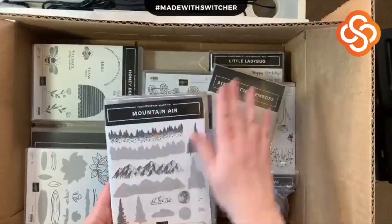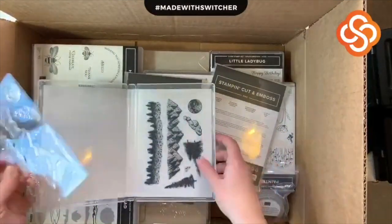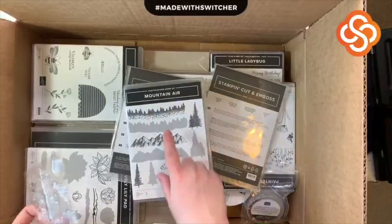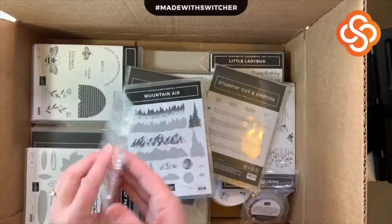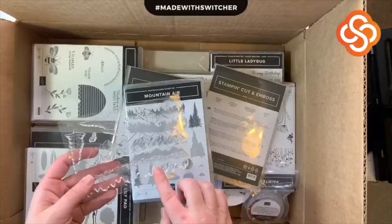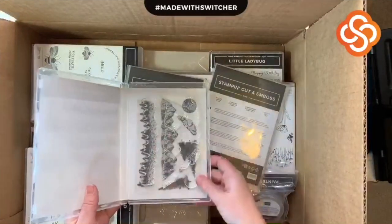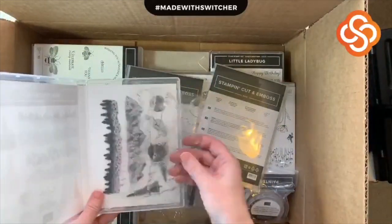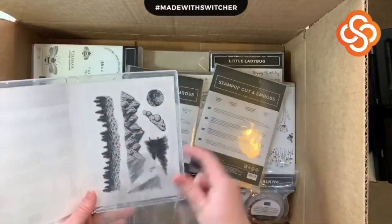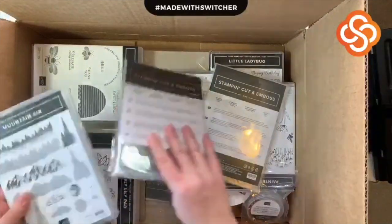First of all — Mountain Air! Isn't this gorgeous? These are double-sided photo polymer stamps. There are technically seven stamps but there are 14 images, because on one side you have the mountains and on the reverse side you have the shadow of the mountains. That's the same with all of these stamps, so you're getting 14 different images — the background and the detail. They did print them on the page so you know exactly where your stamps go back. I love that!